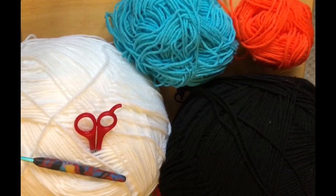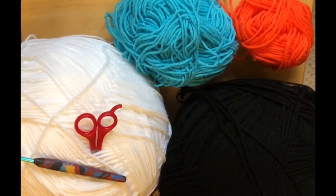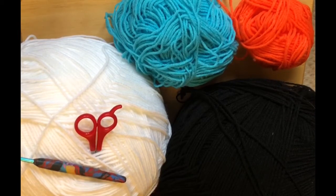Hi everyone! Monique here with Little Gems Creations 1. Today we are going to be making an extra small dog sweater and we're going to be working it from the bottom up. And guess what? It's seasonal! So stay with us and we'll get right into that. We'll be back in just a moment.